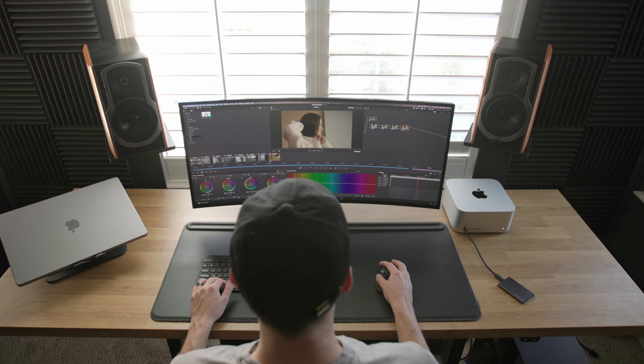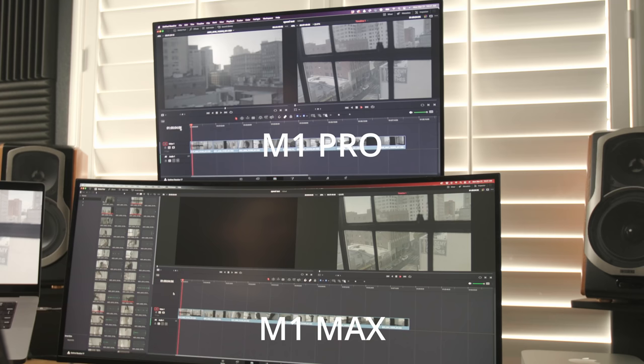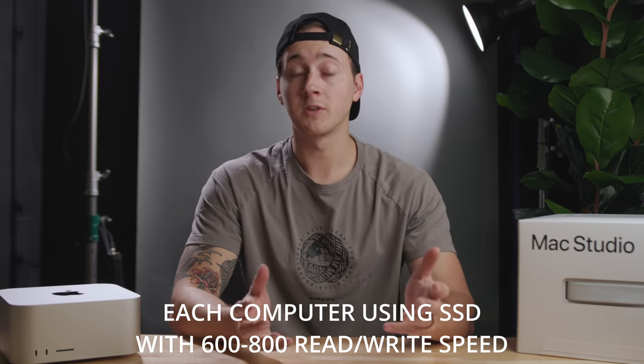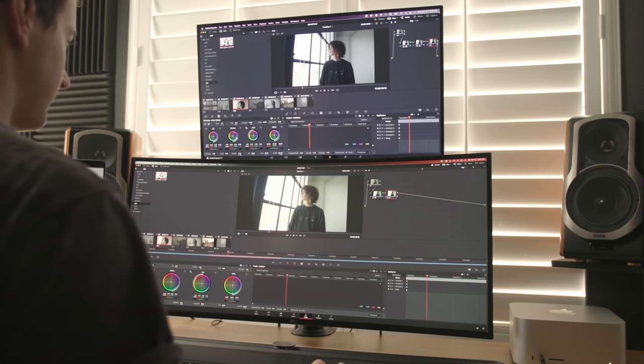I then moved to DaVinci Resolve, where I do all my coloring and am trying to move my full workflow. I grabbed clips shot on the Red Raptor, most in 6K and some in 8K, all at 60 and 120 fps. Initially all three computers played back the source footage with absolutely no issue, which is expected with no effects applied. After adding a basic color pass, still no drop frames across all three — but I did notice the M1 Max and M1 Ultra had a smoother feel when adjusting color wheels and adding nodes, though the MacBook Pro wasn't dramatically slower.